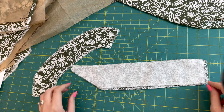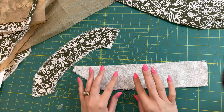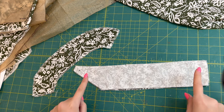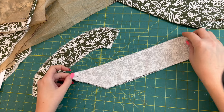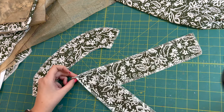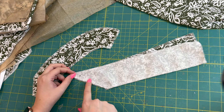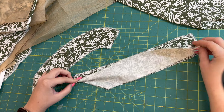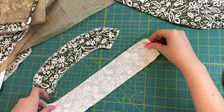To start, I'm going to take my facing pieces. Like I said earlier, I altered mine a little bit — I altered the neckline, which means I altered the facing pieces as well, so this looks a little different than what you might have. I'm going to take my front two facing pieces — right here is going to be a seam — so first I'm going to sew that seam at a regular 5/8 inch seam allowance, sewing those two pieces together because that's going to be my V-neck right there.